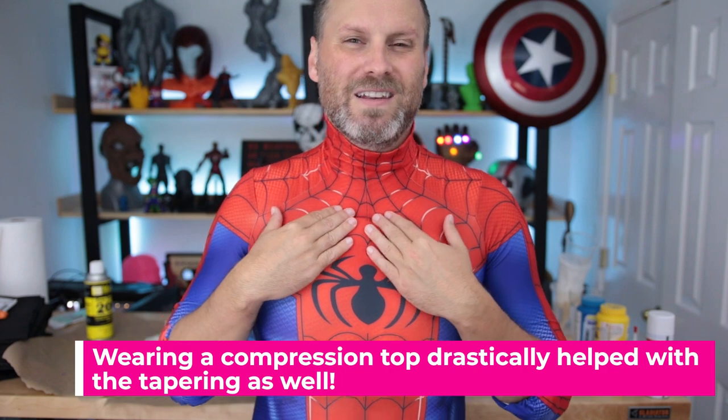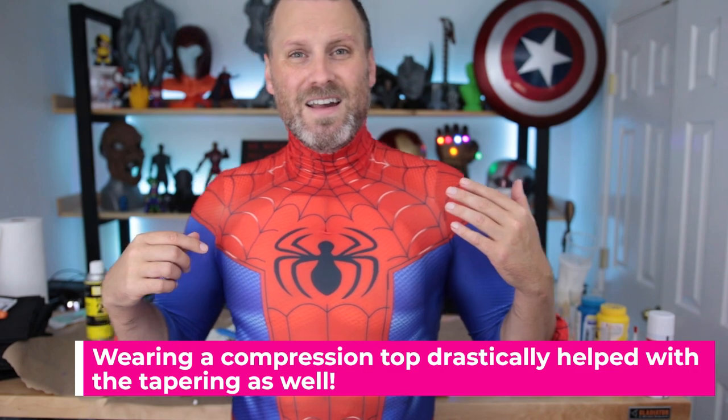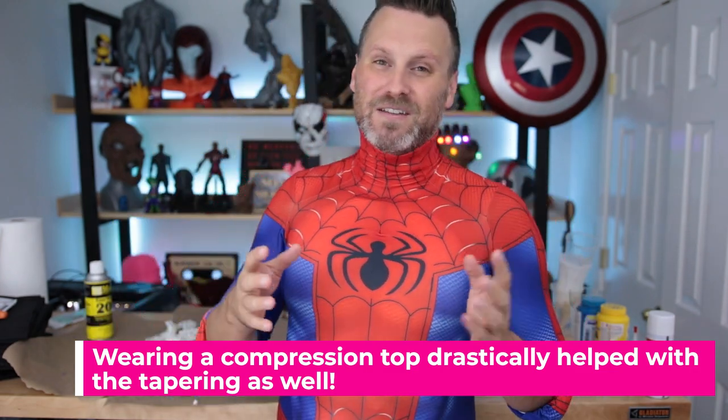I need to do a much better job along the top here of thinning out and beveling it so it lays more flush against my chest. Overall I think this worked really, really well. I'm very excited about this. I'm sure there's a million and one ways to go about this — it's probably much easier to just go to Joann Fabrics, buy some upholstery foam, and cut out some muscles. But I wanted to do something I hadn't seen online — I looked for videos and couldn't find any — and it was a fun experiment that I think worked really well.